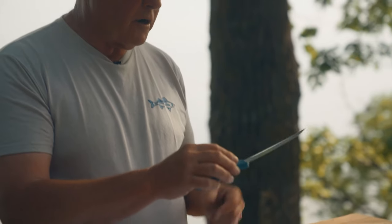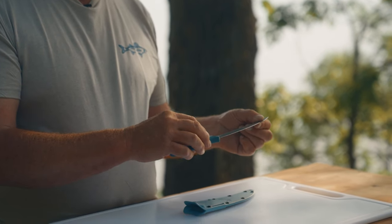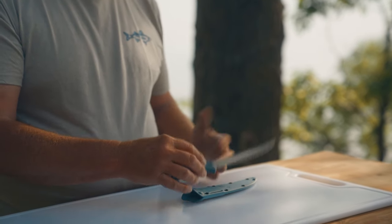The Fish Crafter is practically maintenance-free. When you're done cleaning your fish with it, rinse it off with some clean water, wipe it dry with your favorite non-abrasive cloth, put it in the sheath and you're good to go.